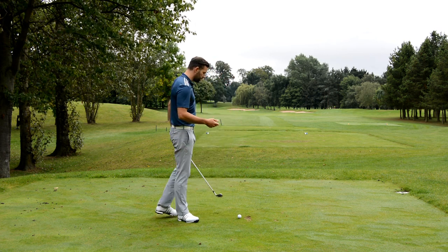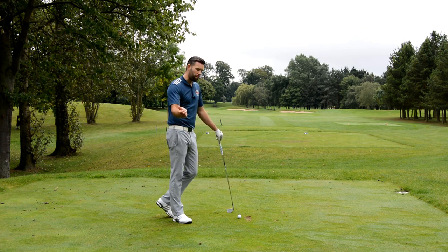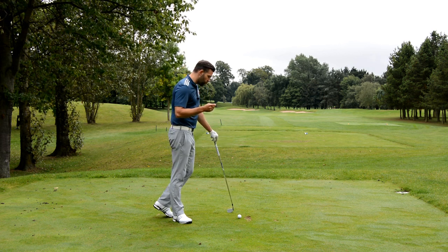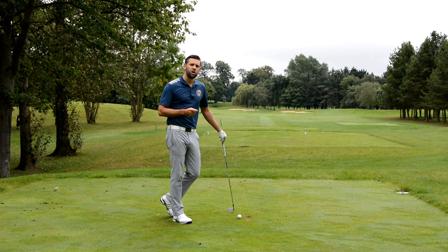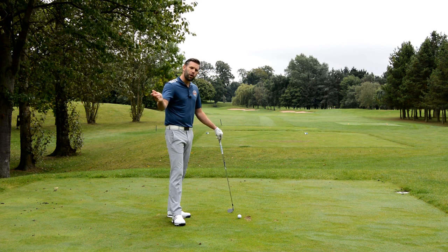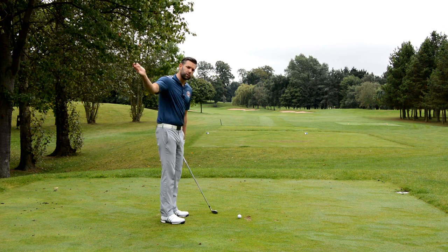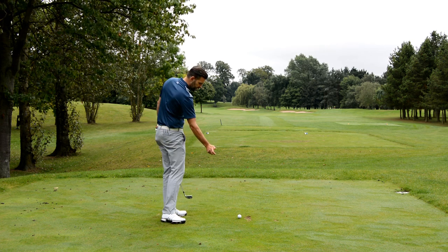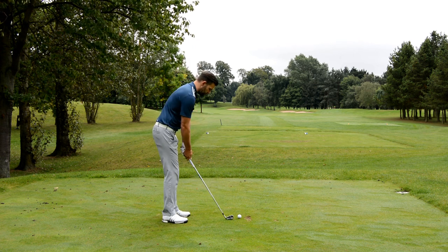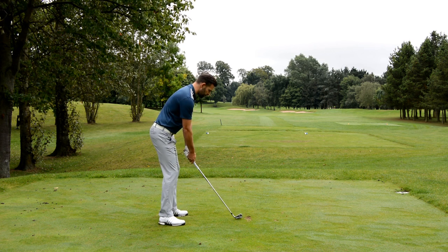I do spend quite a lot of time in the coaching bay working on how people use their right arm, more so in the downswing, but this can also be affected in the backswing. What we're going to do here is some one-armed rehearsals. Initially I don't want you to hit the golf ball doing this — I just want you to use one arm, your trail arm. In this case it's my right arm, and just move the golf club from the top of your backswing towards impact.